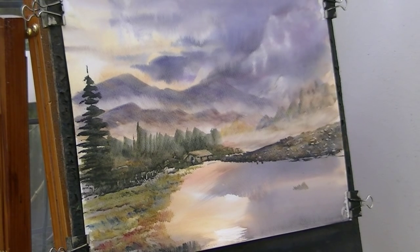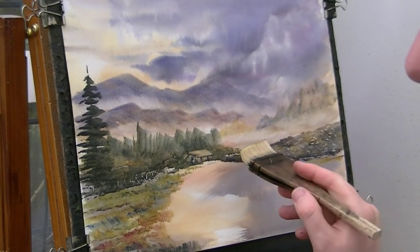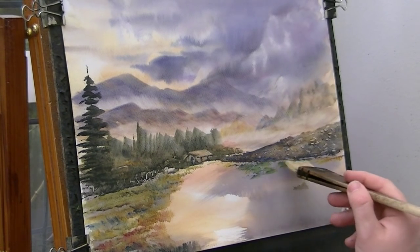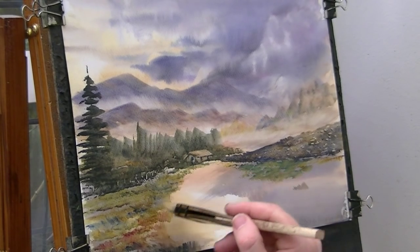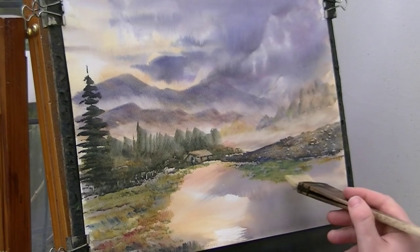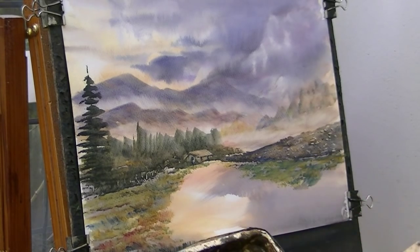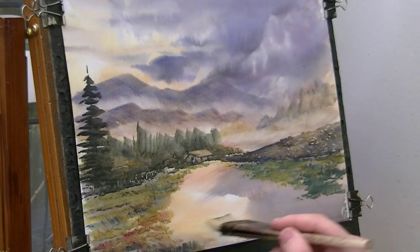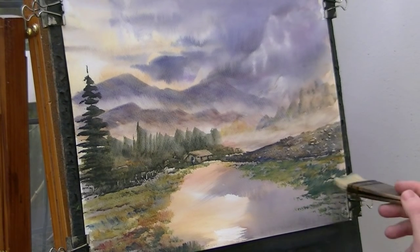And then in front of that we've got a bit more grass, so a bit of lemon yellow, but still a bit of raw sienna in there. A bit of ultramarine, lemon yellow, a little raw sienna - just mix in between the greens basically. Blue, yellow, Payne's grey. A bit more on this side as well. And then all I have left to do then is put this path in.